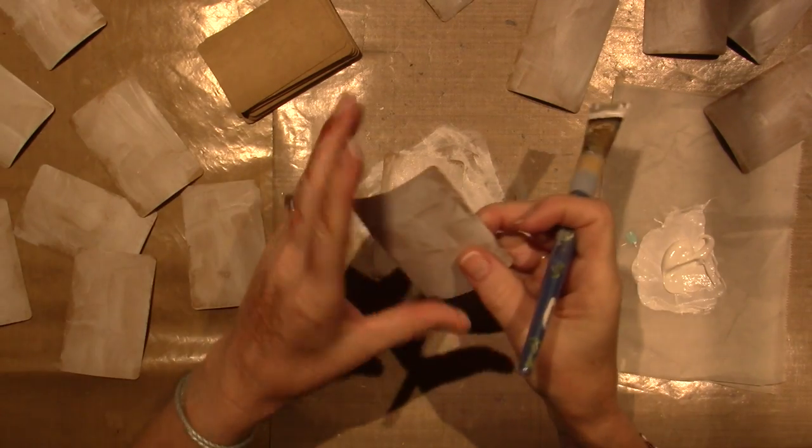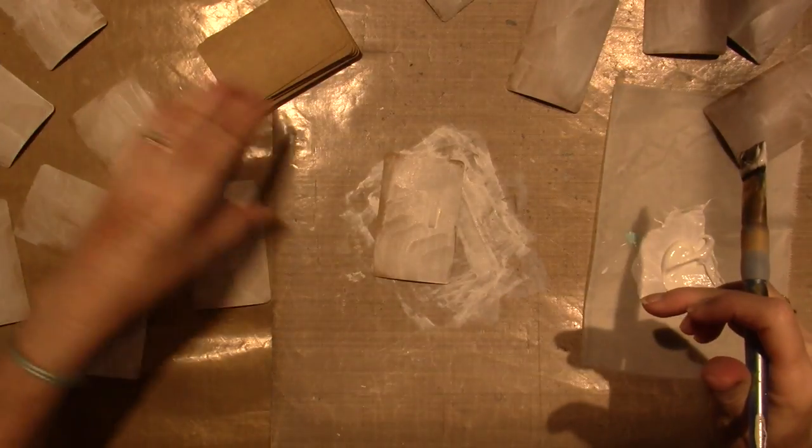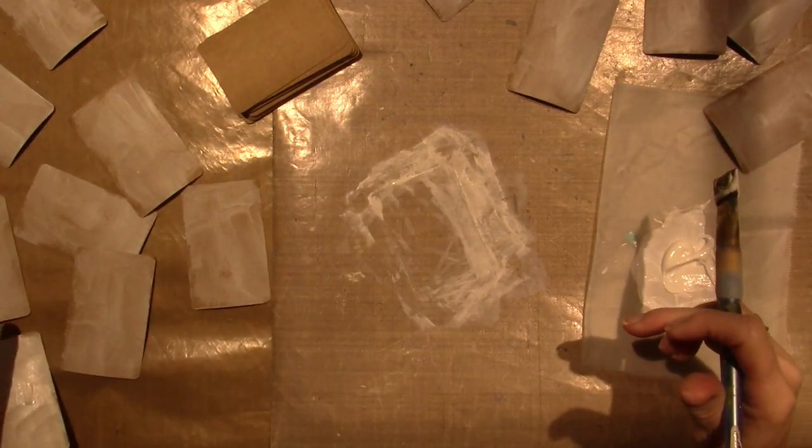Let me see if these are getting dry — yeah, the paper is a little bit warped too, so I don't know what's going to happen with that.